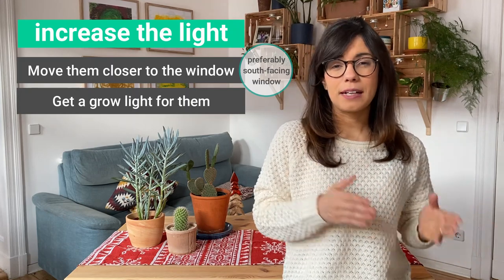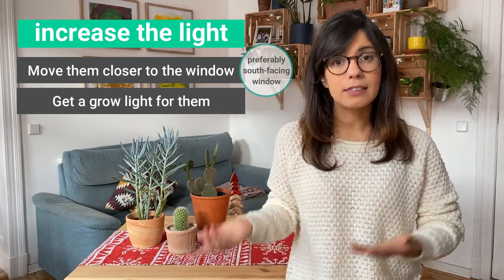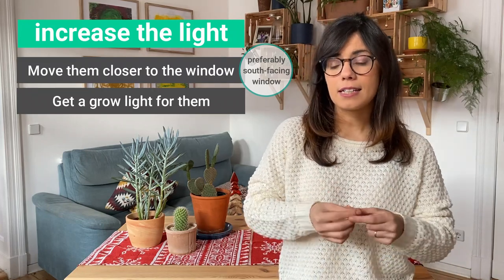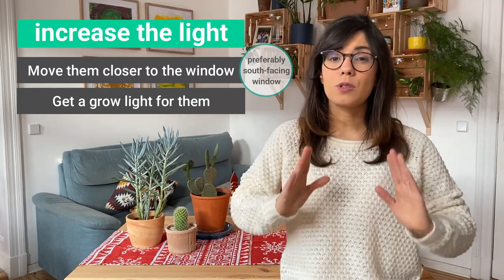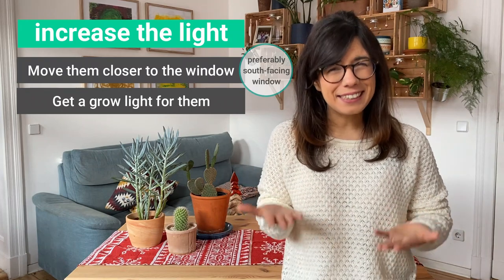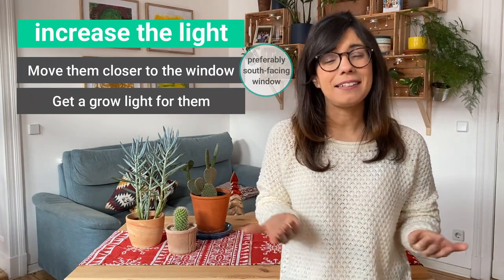To help you decide whether you need a grow light or not, I recommend that you check the growth of your succulents and cacti. If you see that your succulents or cacti are growing really thin and long, this means that they're growing towards the sunlight and they're not getting enough of it. If this is the case, I would recommend that you get a grow light so they get the amount that they need.